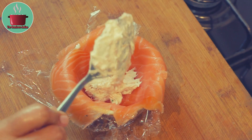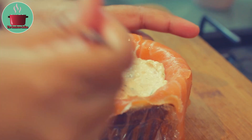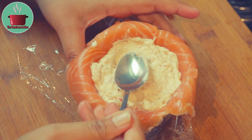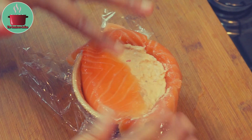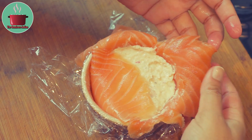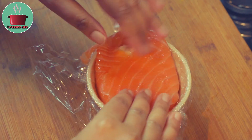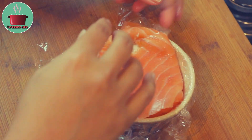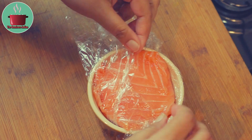Push them down and then add the Honey Roast Salmon Pate like I am doing here. Pack the Salmon Pate filling tightly, then wrap the Smoked Salmon slices over the filling. Then wrap the cling film tightly over the Salmon parcel.